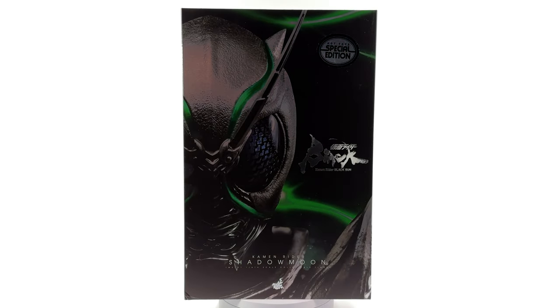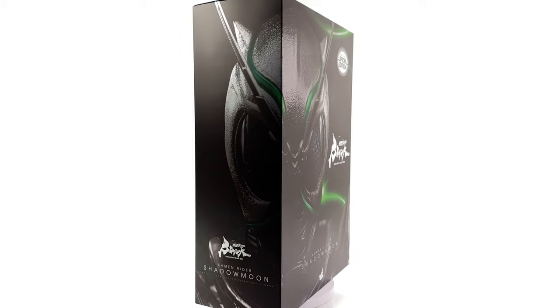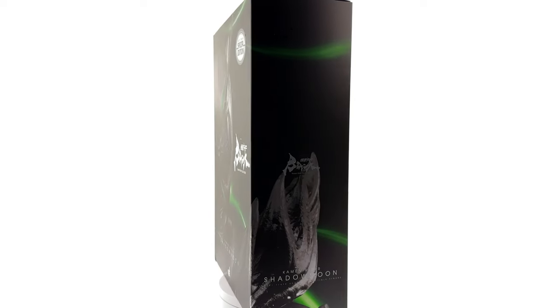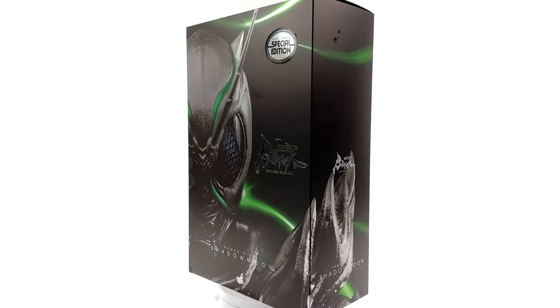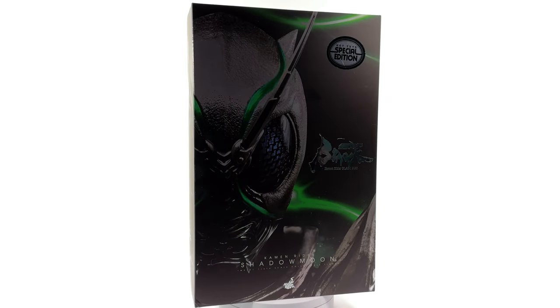I got mine from toyswonderland.com — link for that is in the description below. They have pay-in-four and a loyalty program. While you're down there, why not hit that subscribe, bell notification icon and join button, so you're notified as soon as a brand new Hot Toys review goes live on the channel.